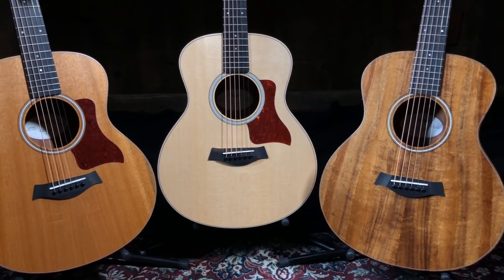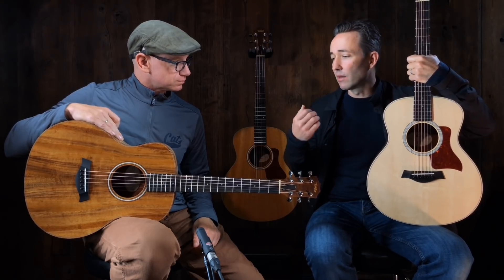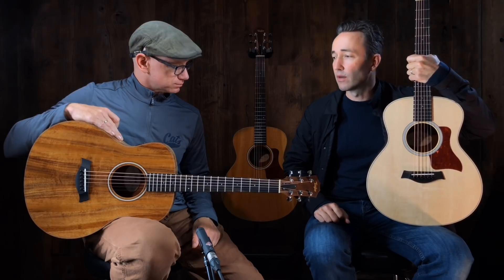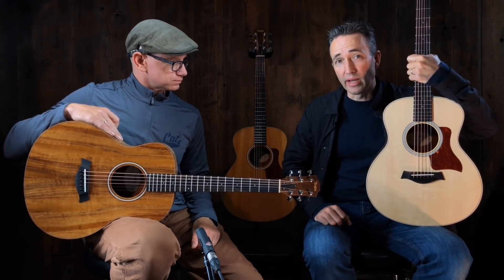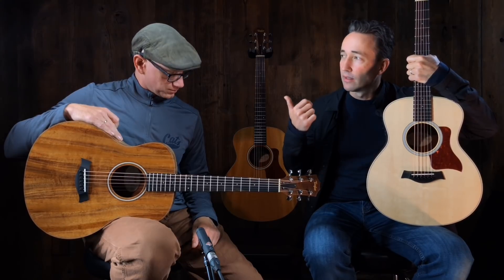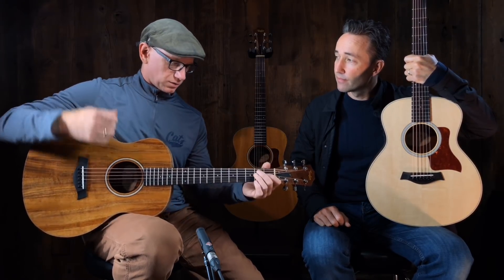They all come with great travel bags. These are kind of that amazing travel-size guitar. For those of you who don't know, they're great for starters, younger kids — ladies buy them, men buy them, everyone buys them. They're just kind of a workhorse of a guitar. Everyone should have one on the couch, for camping — you name it.